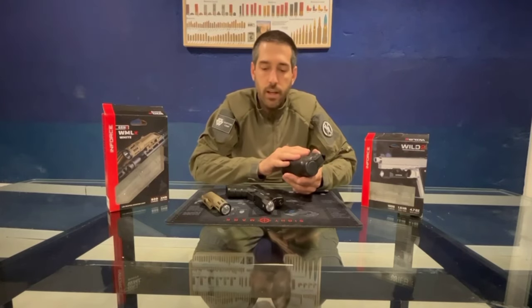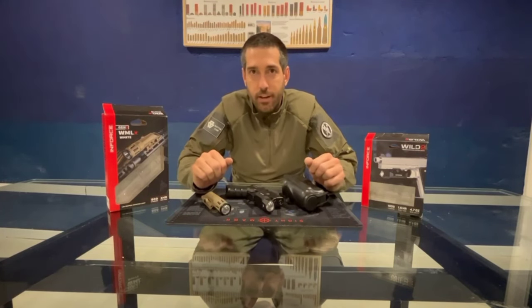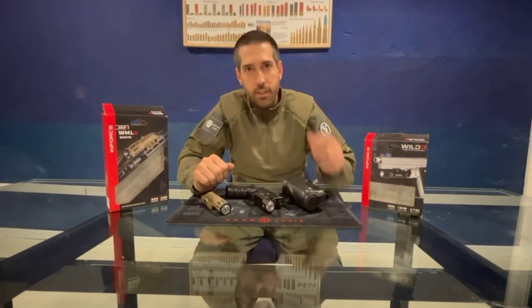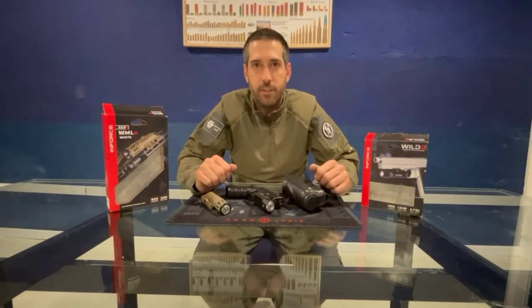That will be all for this review. This is Andrés from Raptor Corp at the 3K ART training facility. Thanks for watching and see you in the next video.